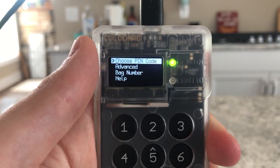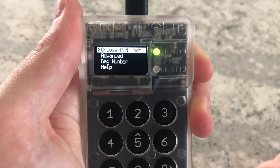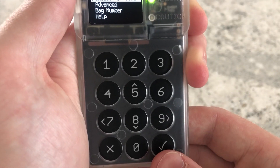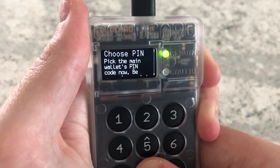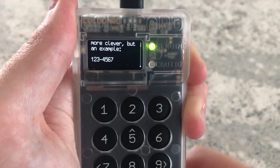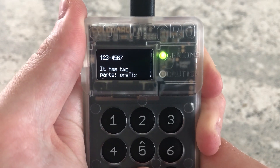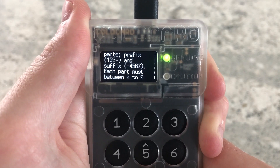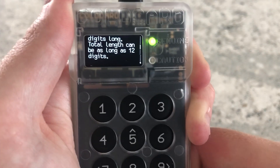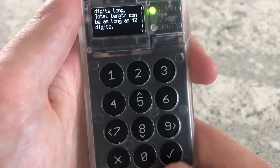Now we're into the main section of the ColdCard. The next part is setting up a PIN — this is a two-part PIN. At the very start of every single time you load up your ColdCard you are required to put in this PIN. It's really important: use something more complicated than the simple example shown, and write it down. Do not forget to write this down — it's very important. I've forgotten mine before but luckily had it written down.